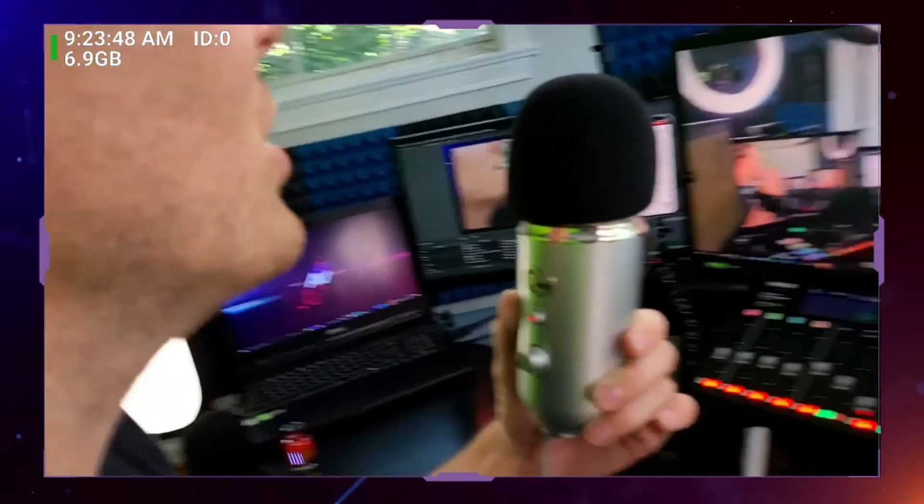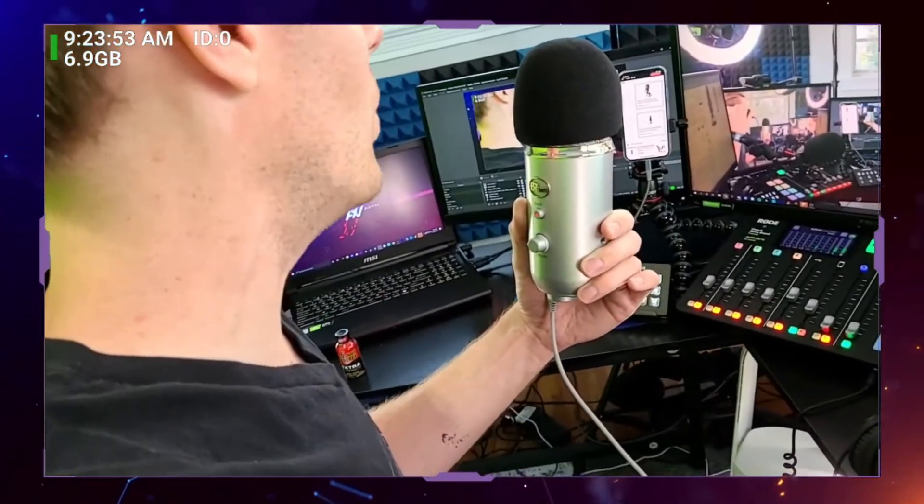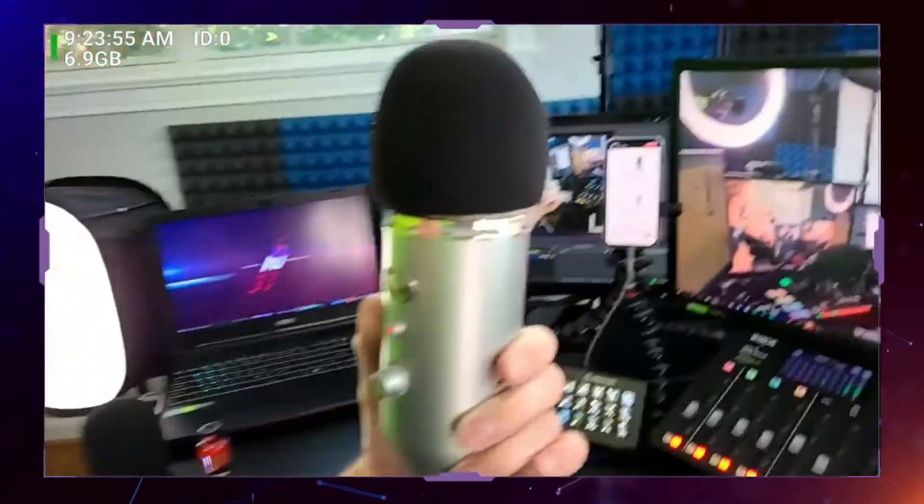Of these modes, there are only two that are worthwhile in my opinion. The first one I'm currently using is cardioid mode — it looks like a heart on the back of the microphone. It basically means it's going to pick up audio right in front of the mic when you're talking directly into it, for nice clear audio.